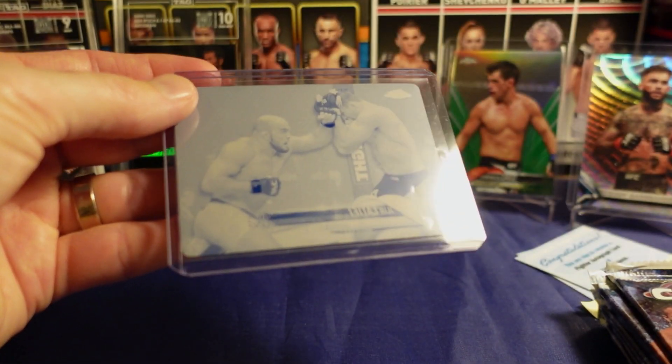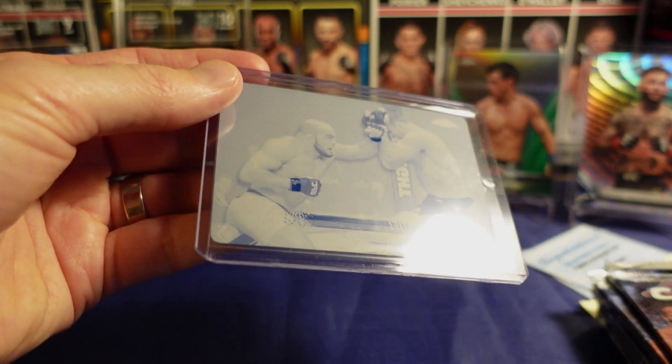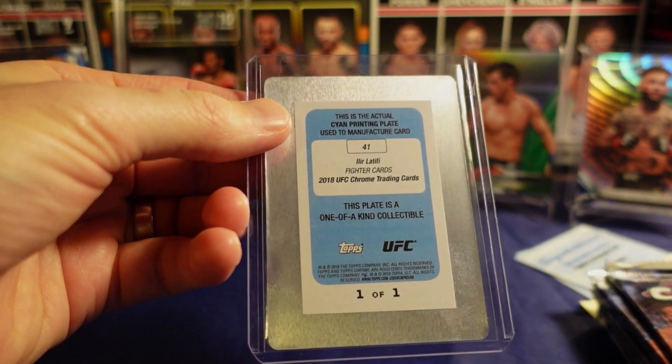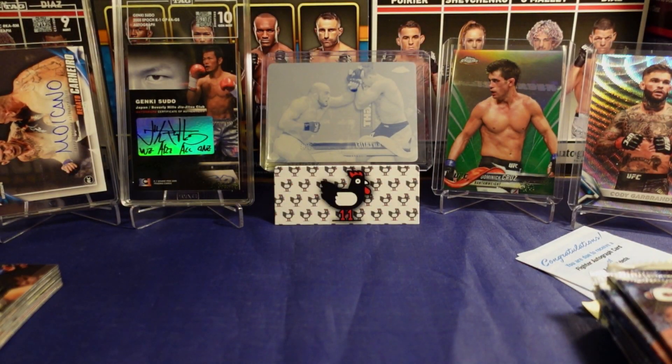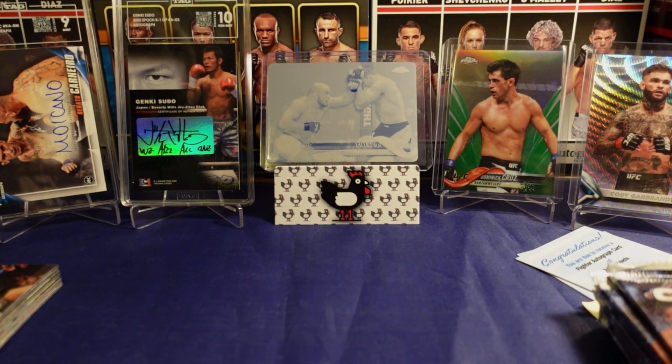Topps had five printing plates and a one-of-one superfractor for every card in this set, so it's not unheard of. Are the plates worth as much as Panini's one-of-ones? Well, it depends on who and when. Somebody hit me up wanting older Izzy cards — don't buy it right when it comes out, let the price settle, get your singles. A $40 printing plate of Alir Latifi probably, but still — it's a printing plate I pulled, that's pretty dope.